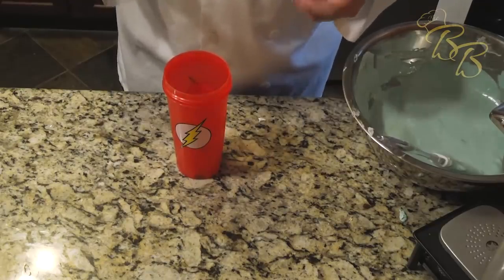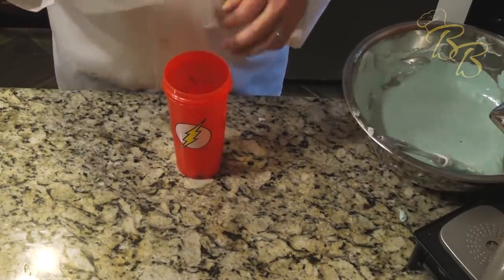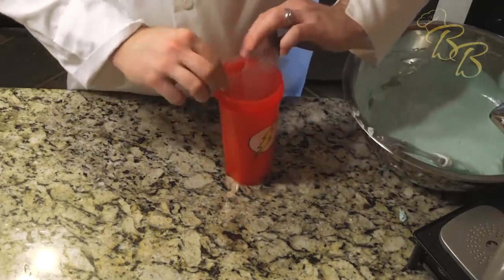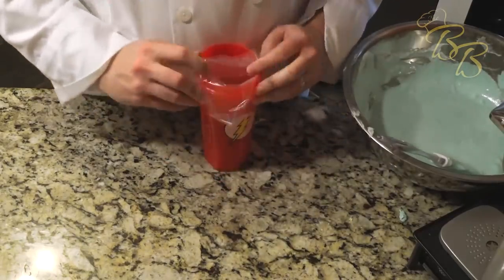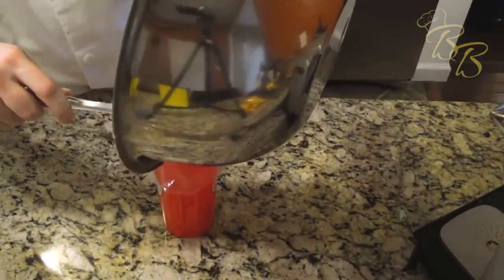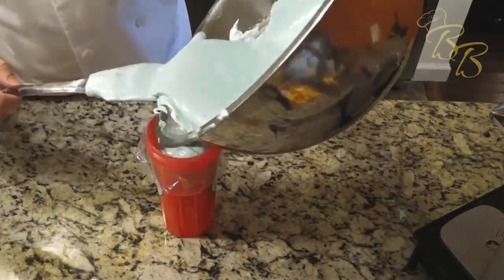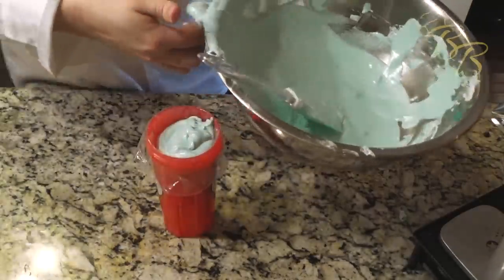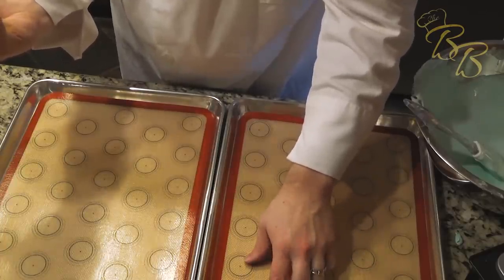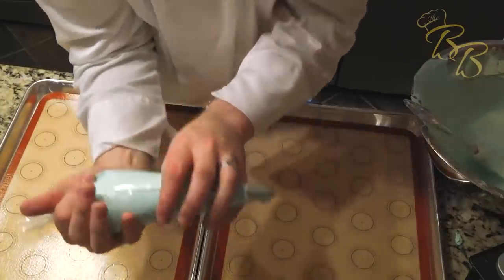If you watch my other video on how to make buttercream, I showed a quick tip on how to put mixtures into piping bags. Essentially, all you want to do is fold the end up, put the bag back down, fold it over, make sure you have enough room for expansion, pop it in and pour. I have these two silicone mats I picked up on Amazon — they have the macaron templates already on them. But if you don't have that, you can print out templates online and use parchment paper. So we're just going to pipe these out.